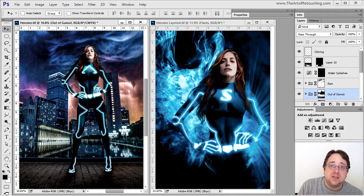Thank you for watching another behind the scenes video. My name is John Ross. If you would like to learn more about Adobe Photoshop, please go to www.theartofretouching.com where you can learn more tips and tricks to make you a better photo retoucher.